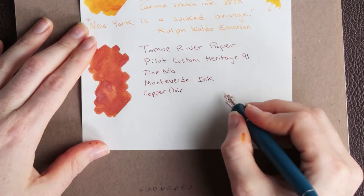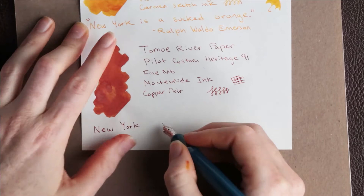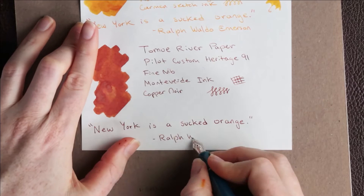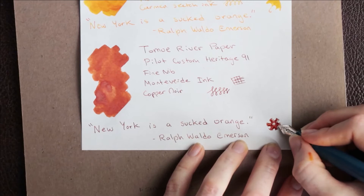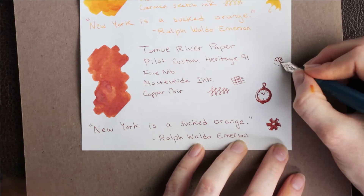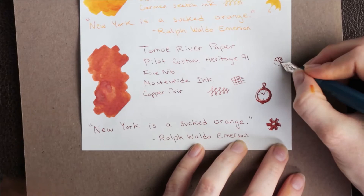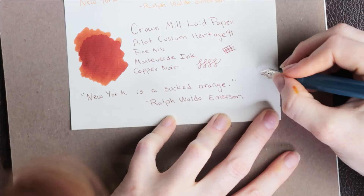I chose the quote 'New York is a sucked orange' from Ralph Waldo Emerson because I wanted a quote that would fit all three orange inks, and I just love how sassy it is. Because this ink had such an aged quality to it, it really made me think of steampunk — both a visual aesthetic with costumes and music, as well as a literary movement. One of my best friends actually had a steampunk-themed wedding, and I got the opportunity to make some of the costumes for her. So there are gears and clocks, which are elements of that steampunk aesthetic.